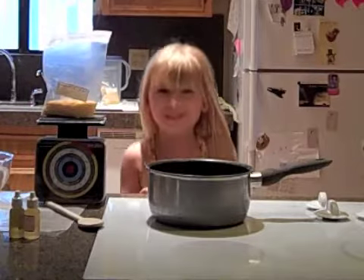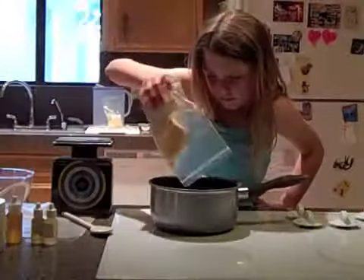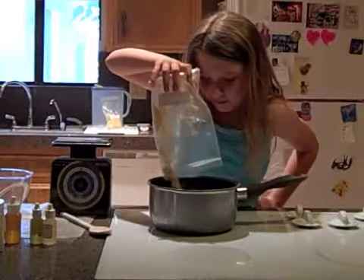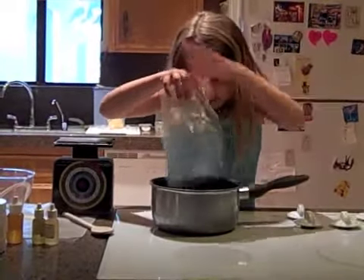We are laying it. See? We have to pour it in — all of it. Yep, all of it. She's doing a good job, huh? All of it.